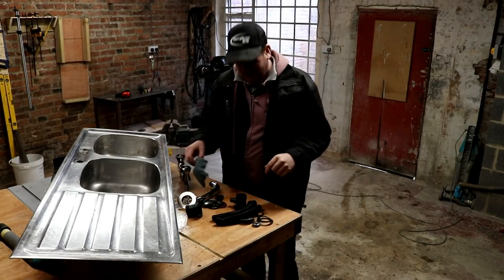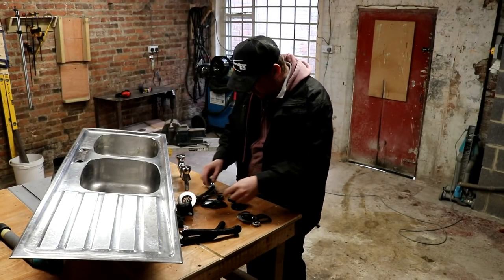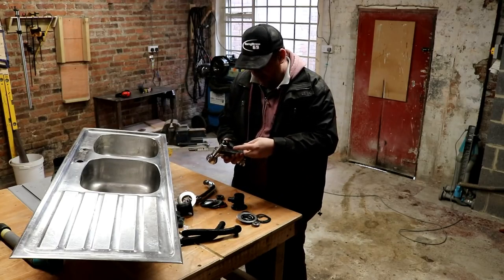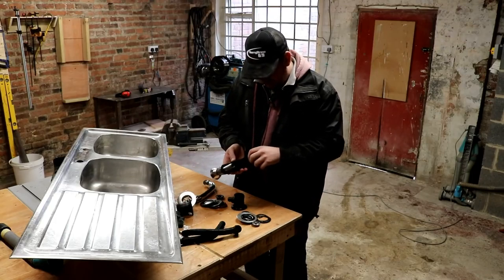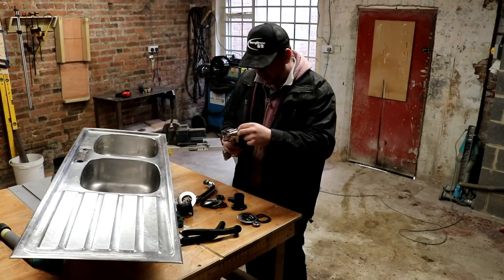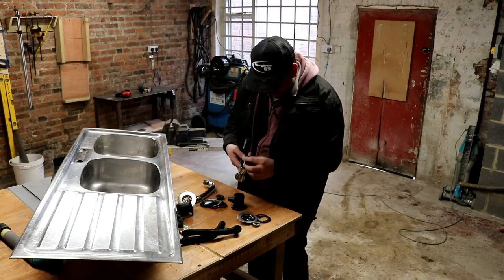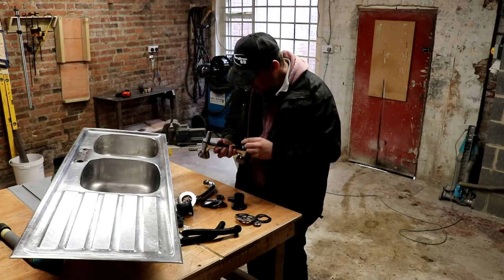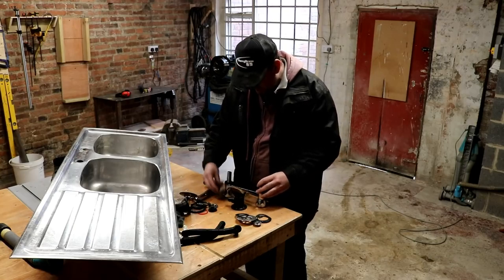I've just spent a considerable amount of time cleaning all these components that went to make this tap and sink combination - and there are a lot of components, one might say. So I'm just going to try and remember how all this went together and hopefully put it back as it was.